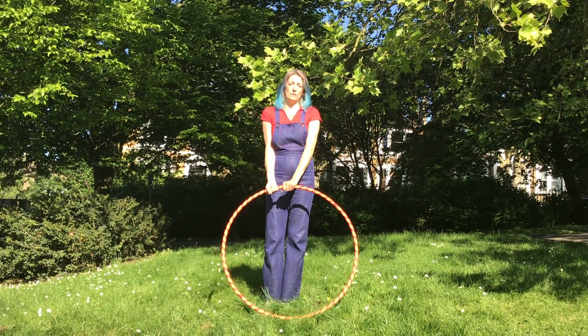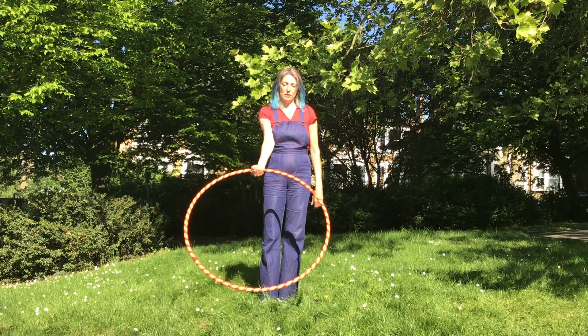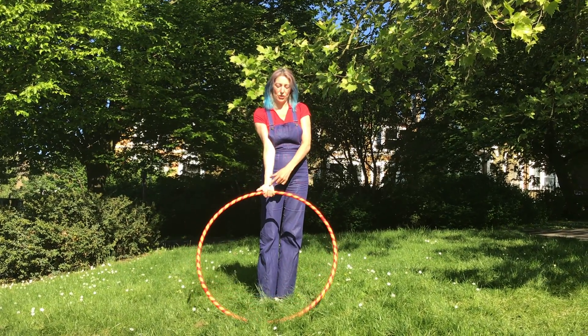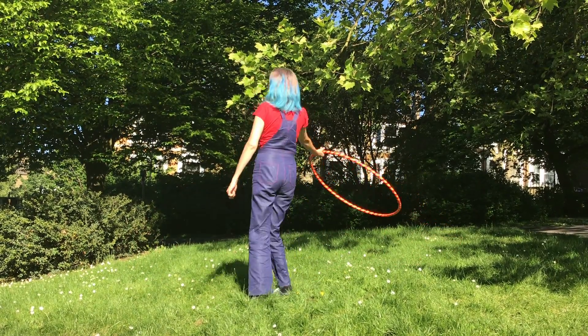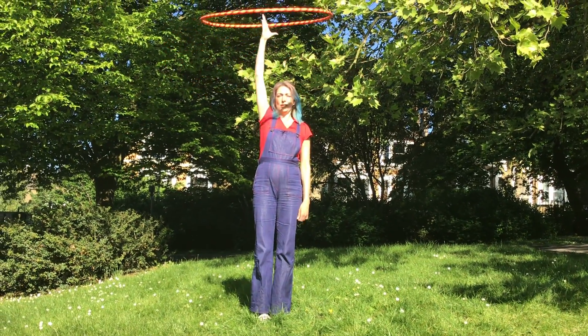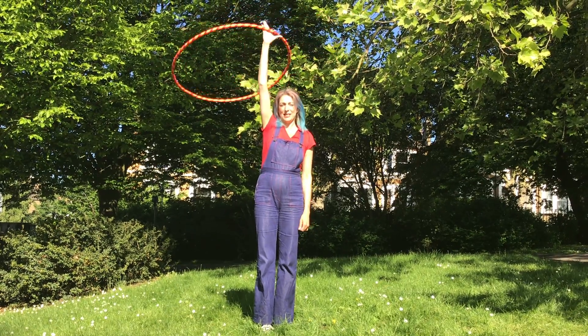And to start off, there's two different ways you can start. You can start off with the hula hoop down, making sure your palm is facing up. And then when you're ready, spin round. Bring your arm right up to your ear in a straight line and open your hand.